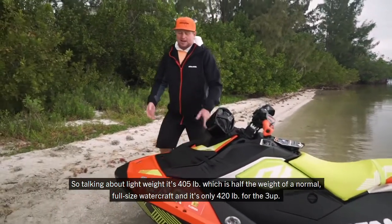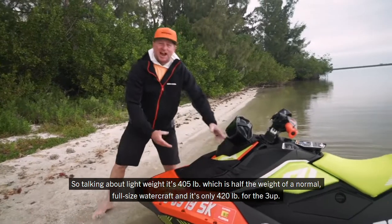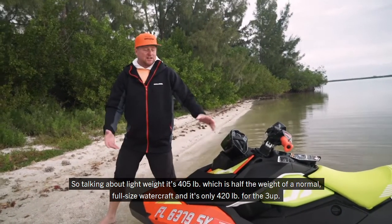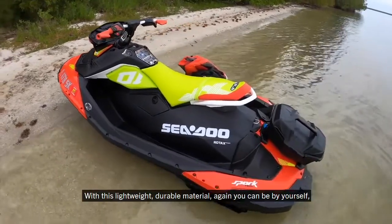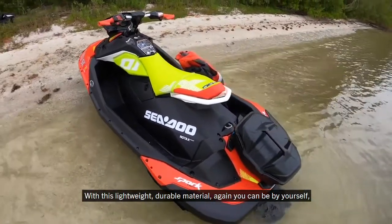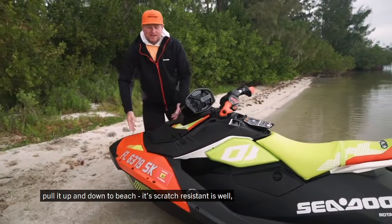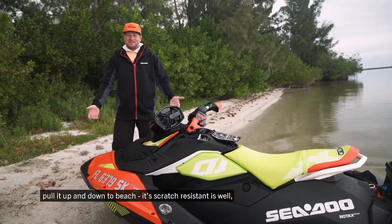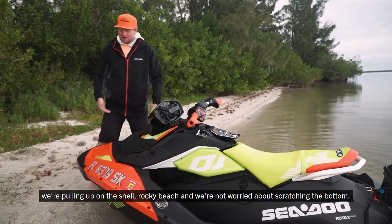Talking about lightweight — it's 405 pounds, which is half the weight of a normal full-size watercraft in the 2UP, and only 420 pounds for the 3UP. With this lightweight durable material, you can be by yourself and pull it up and down the beach. It's scratch resistant as well — we're pulling it up on a shell or rocky beach and we're not worried about scratching the bottom.